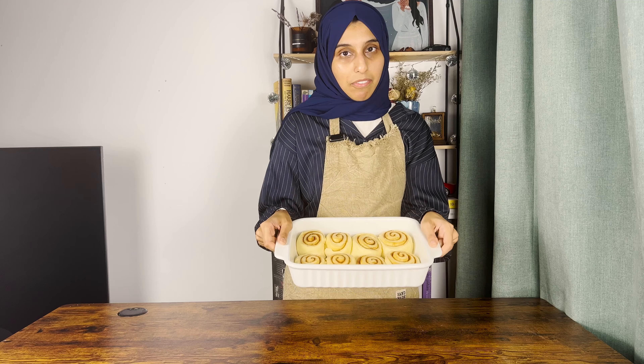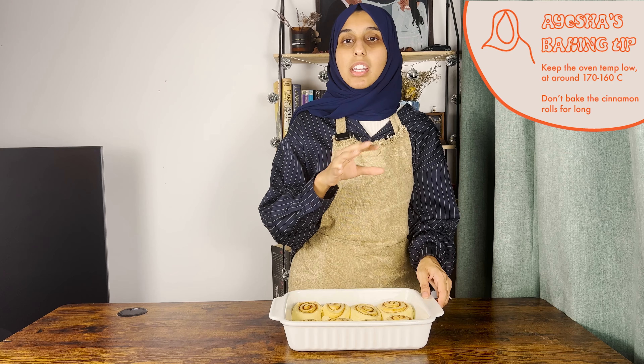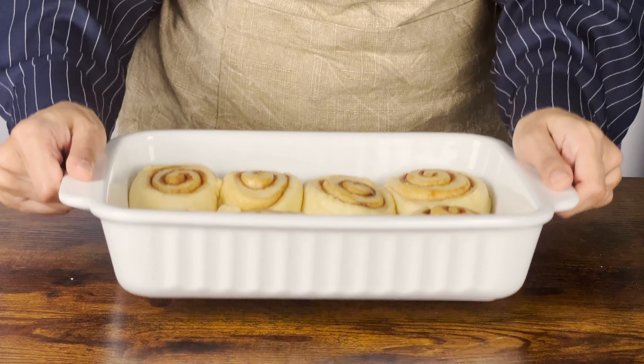The rolls have doubled in size and they're ready to bake. A few things to keep in mind: don't set the oven temperature too high — I like around 160 to 170 degrees so they don't overbake. They also don't need a lot of time in the oven, around 15 to 20 minutes. They'll still look a little blonde on the outside, but that's okay — you don't want to overbake them or they'll become chewy and crispy. My oven has been preheating so let's bake these.